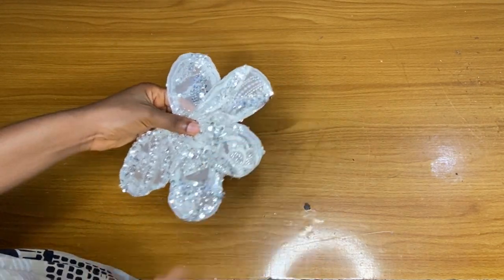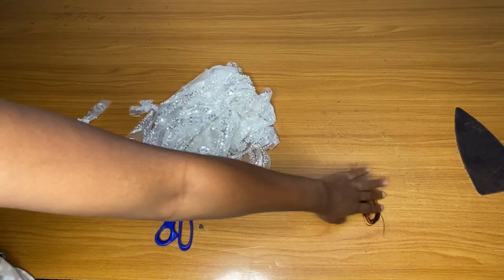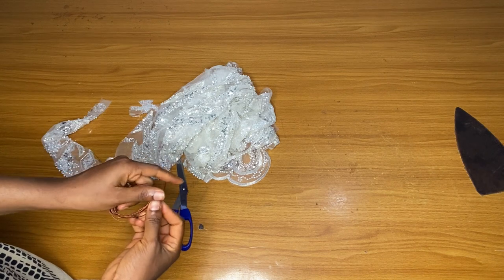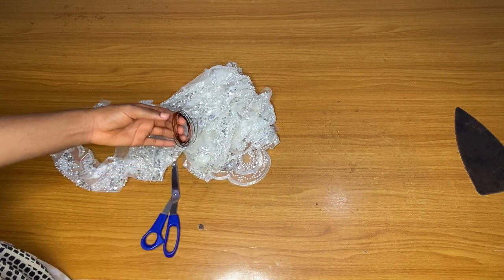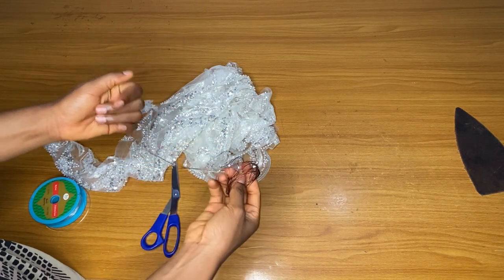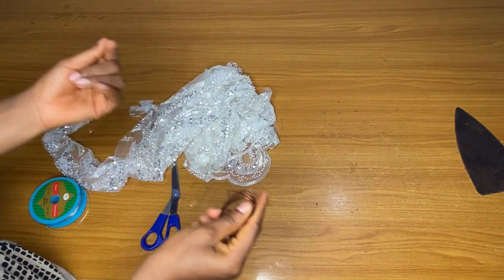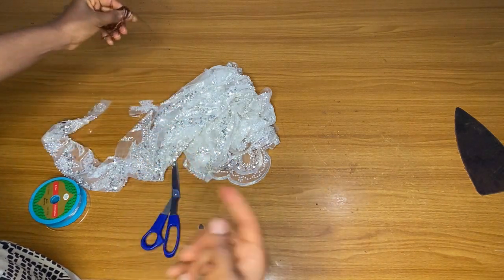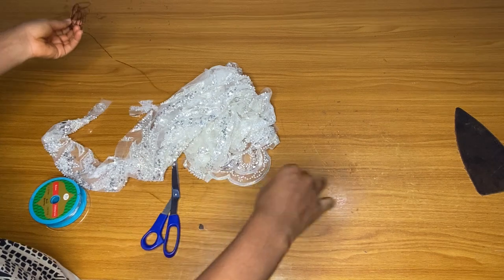So if you want yours to be wider or bigger than mine, you can do that. Here is the lace fabric I will be using. I used a copper wire for this, but I recommend an aluminium wire — I just couldn't find it. If you are working with a lace especially, you should use aluminium wire because it looks more like an efficient line — it is kind of silver — so if you insert it inside a lace, people will not really notice it. But if you use copper, people might notice, though it depends on the color of the lace you are working with.